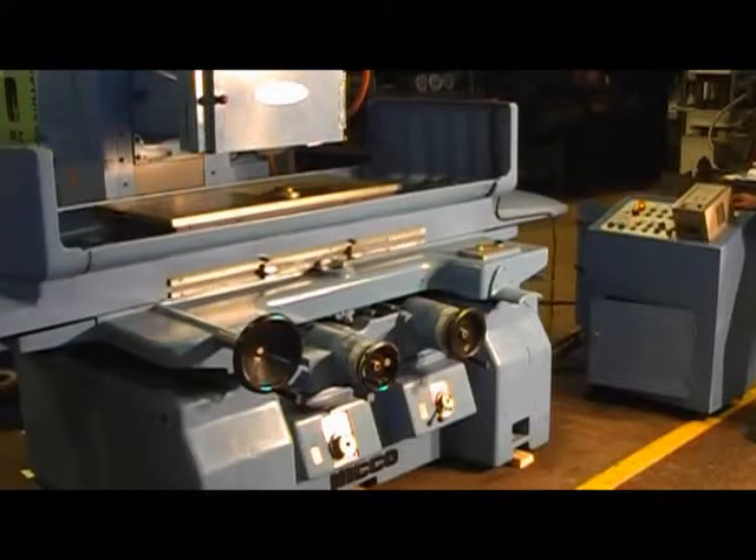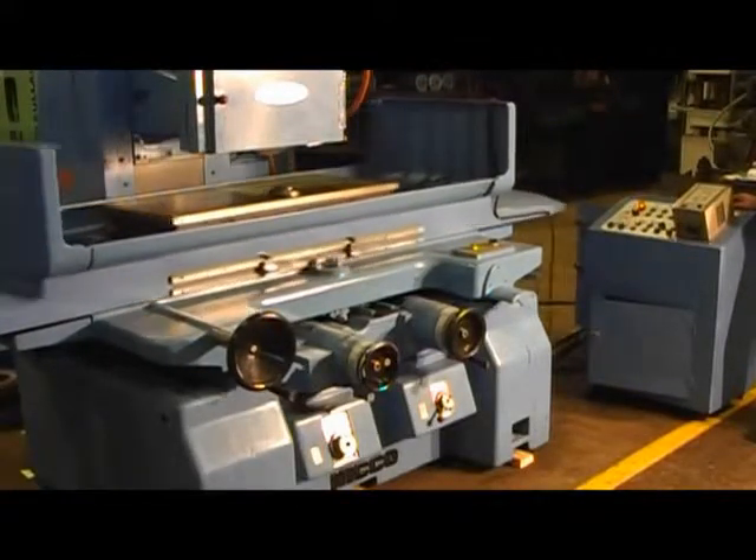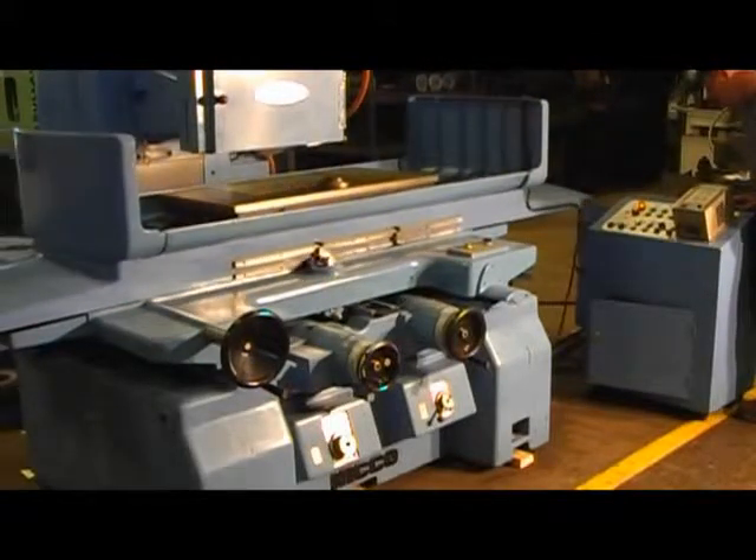So it reached the zero point, so it stopped feeding. Although the machine still keeps going — the table keeps going — but it stopped feeding. It's not going down anymore. That's because it reached the zero point.